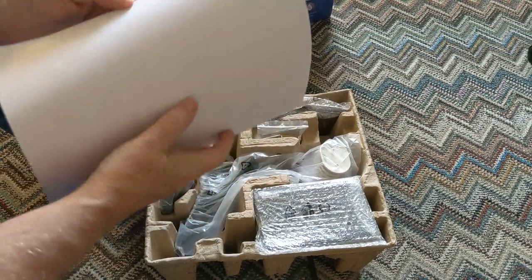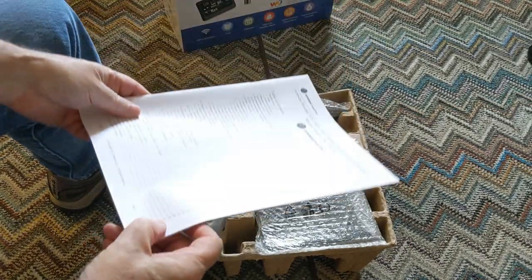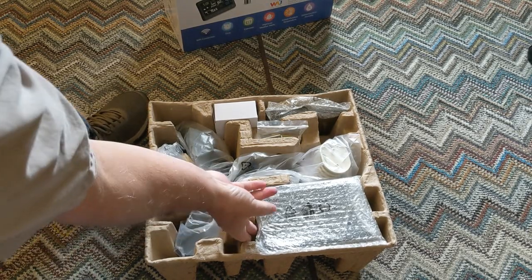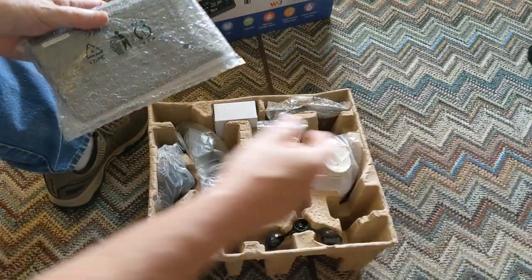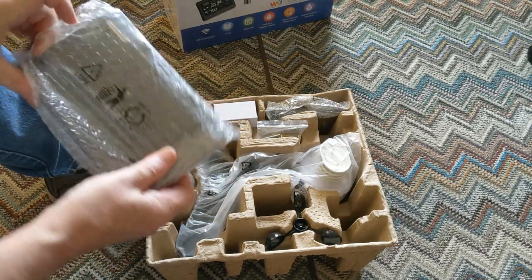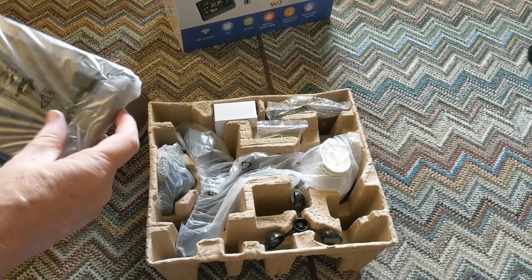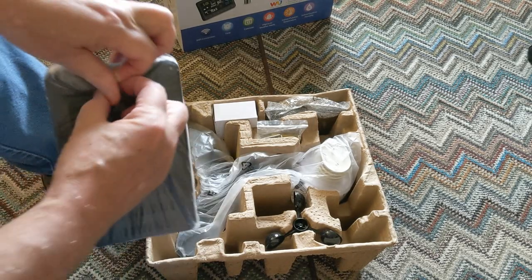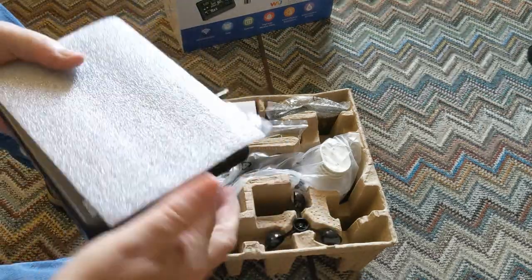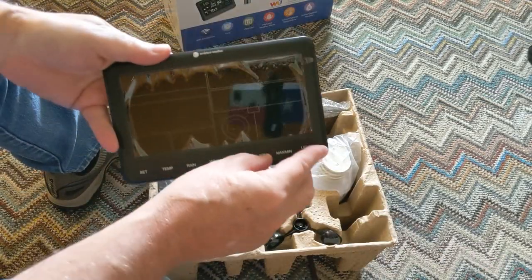We get the instruction manual — 46 pages — so that should cover most of what we need to do. And from a couple of videos I've seen, it does have your console, the inside unit, which is very well wrapped. There's a little paper on the front which we're going to take off.